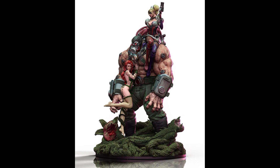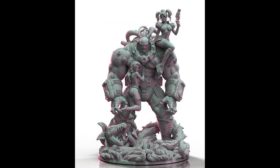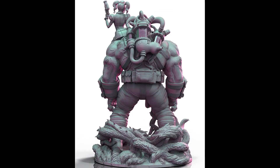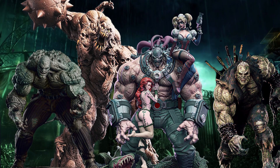So to start, we have this Bane diorama that just went on pre-order and is now currently sold out. This is from the Arkham Batman game. Bane is being accompanied by a very sexy Poison Ivy and Harley Quinn riding on his shoulders. This is also the fourth DC villain the studio has released.